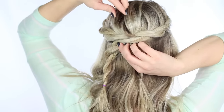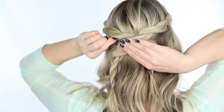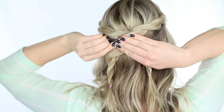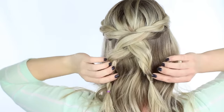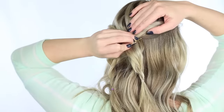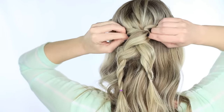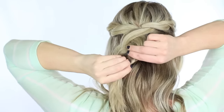Carefully slide the bobby pins into the twist, one on each side, and try to get them to cross in the center. If you can, it will make them a little bit stronger. I get my bobby pins at Sally's — they're much stronger than the kind you can find at the grocery store. Then you're just going to take out the elastics, add in another bobby pin or two, and spray it with your favorite hairspray.